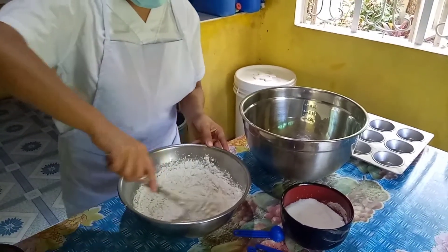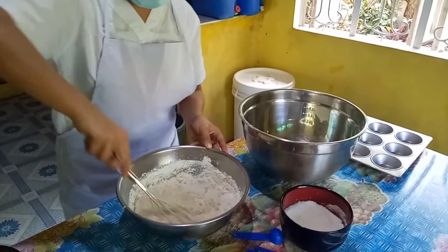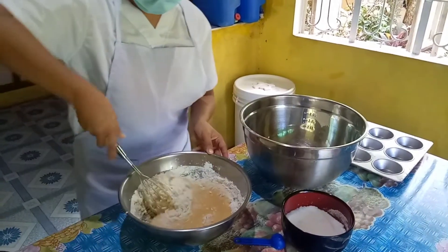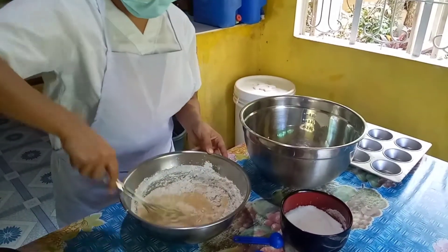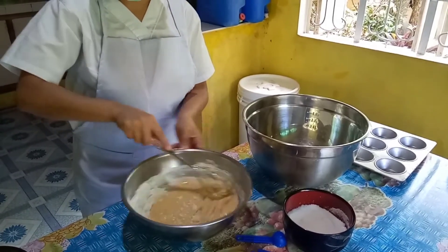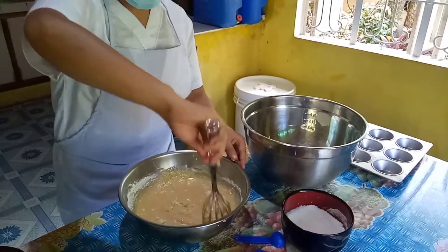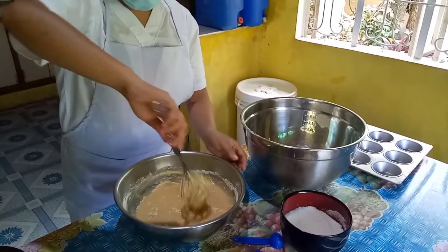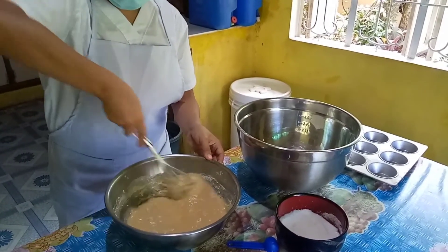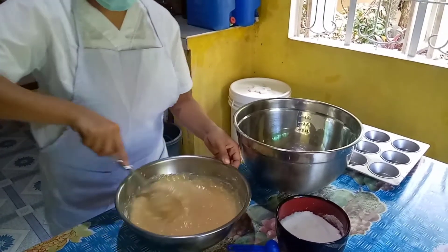Dry ingredients should be combined together thoroughly in one bowl before adding liquids. Liquid ingredients should always be mixed separately before being added to the dry ingredients. Mixing the dry ingredients first, and then doing the same with wet ingredients, means that once you combine the two, you will have to do very little mixing. The less you mix the flour, the less gluten has a chance to develop, meaning you end up with a fluffier and lighter product.